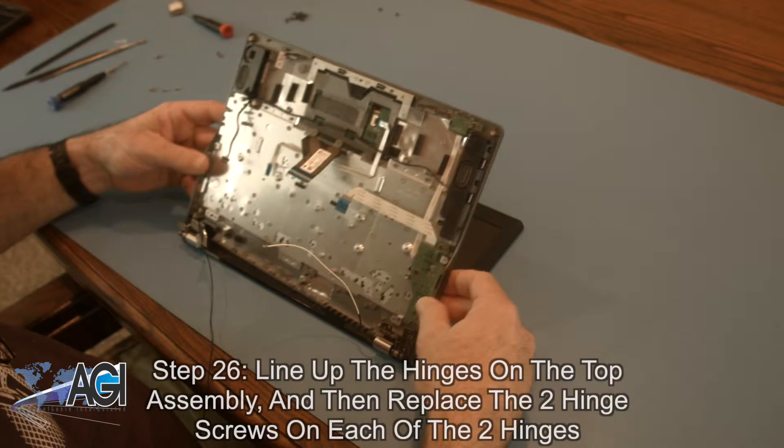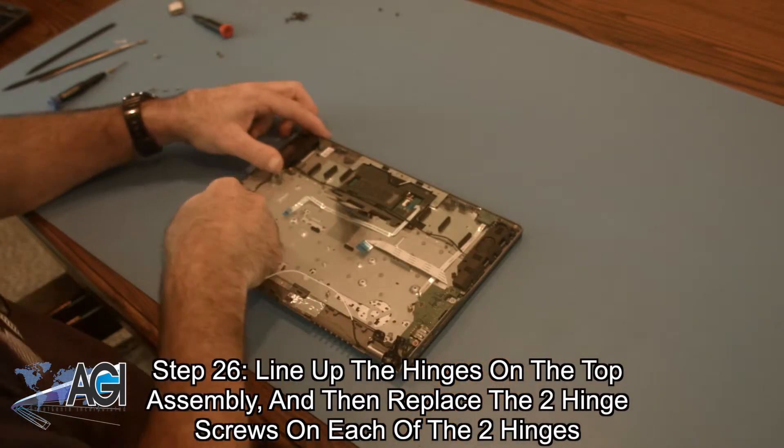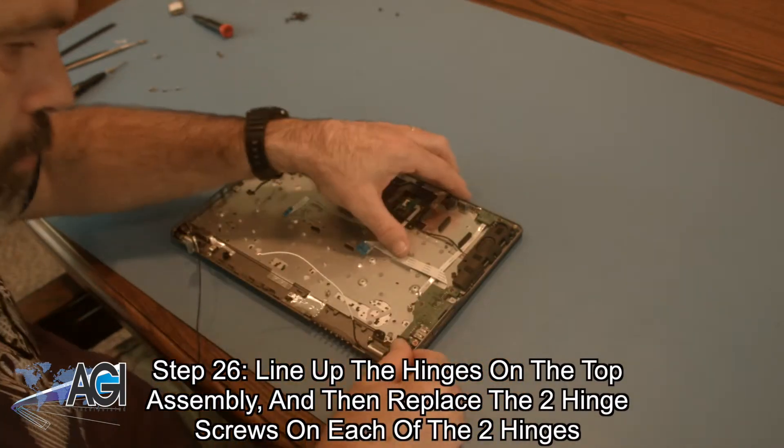Next, you will line up the hinges on the top assembly and replace the two hinge screws in each of the two hinges.